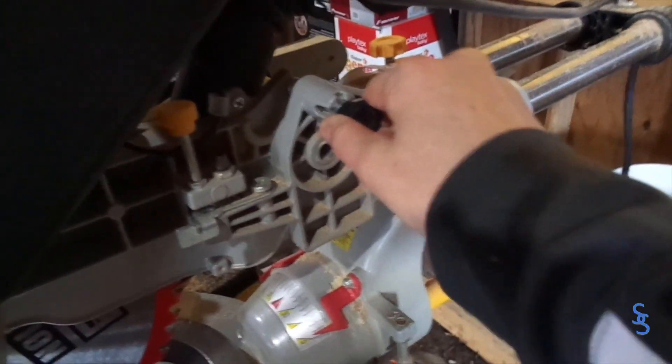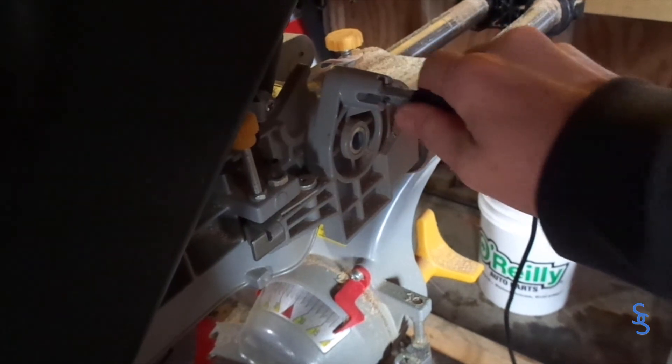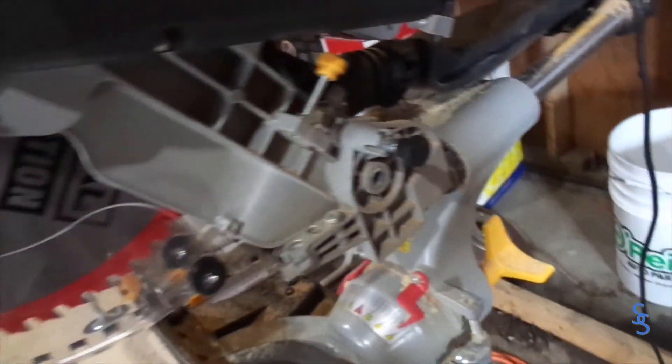One thing that's important about this saw, which took me a while to learn, is it has this safety pin. If you try just pulling it out, then it's not going to work. You have to push down so that it releases, and then you can change it into its upward position and then it will go up.